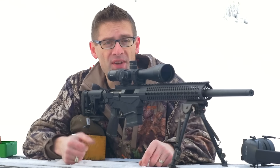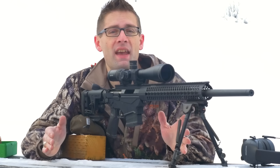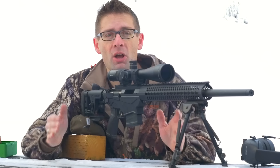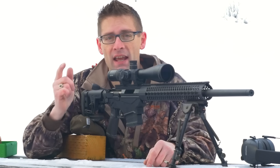Hope this video was helpful. If it was, please give it a thumbs up. If you don't want to miss any of the action on ultimatereloader.com, please subscribe to my channel. Until next time, happy shooting and happy reloading.